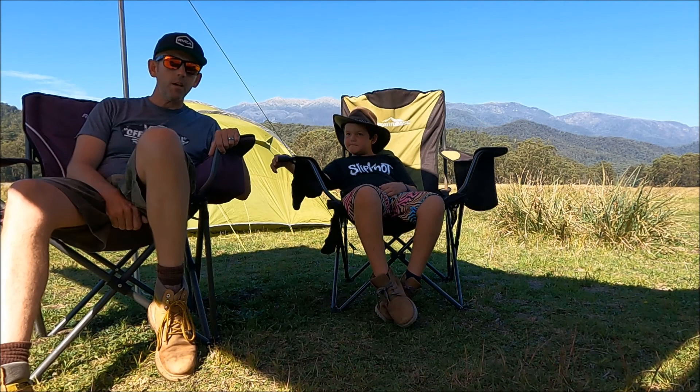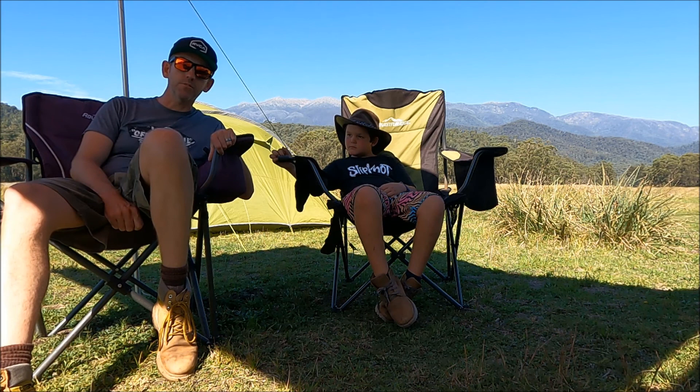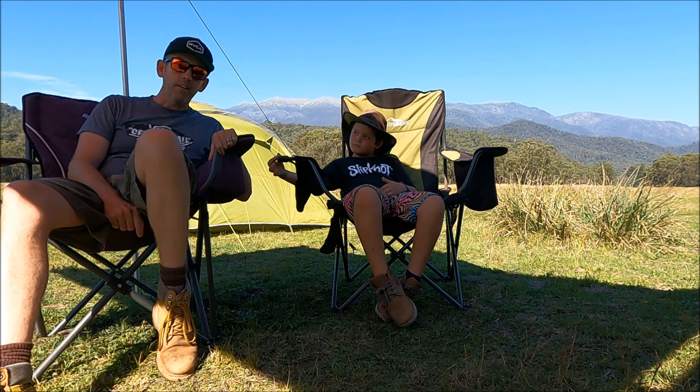So what are we doing tomorrow? Well, tomorrow we're going to attempt to drive the highest point you can drive in Australia — the Mount Pinabar track. It's a steep rocky track apparently, and we're going to try and drive to the highest point. Sound good? Yeah, so that's what we're doing hopefully.